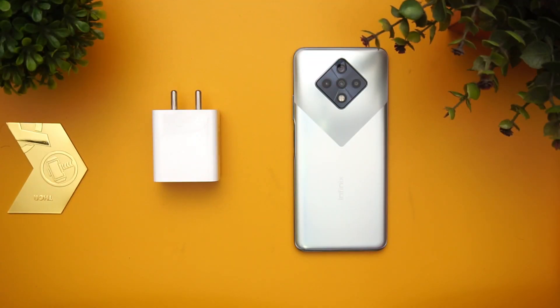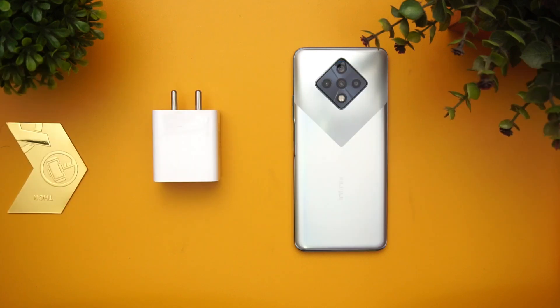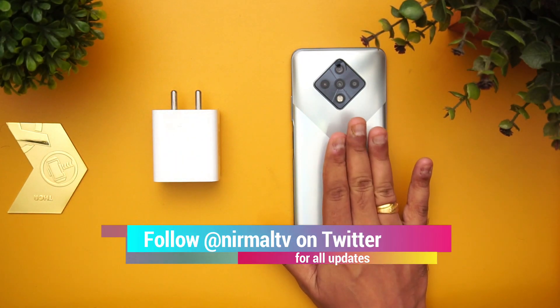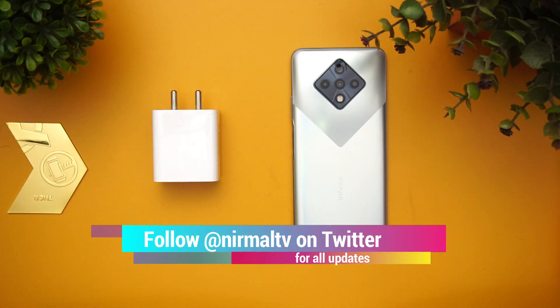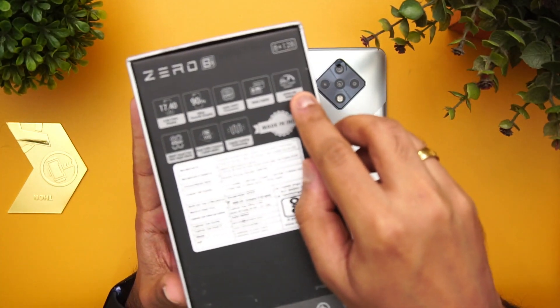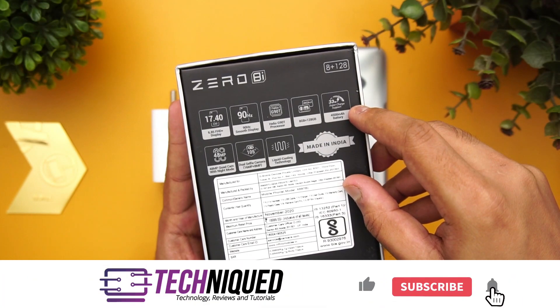Hello friends, welcome to Technique. This is Normal here, and in this video we're going to do a charging test of the new Infinix Zero 8i. The new Infinix Zero 8i comes with a 4500mAh capacity battery, and this device supports 33-watt fast charging. If you look at the box package, you can see it's mentioned here — 33-watt fast charging support is included.